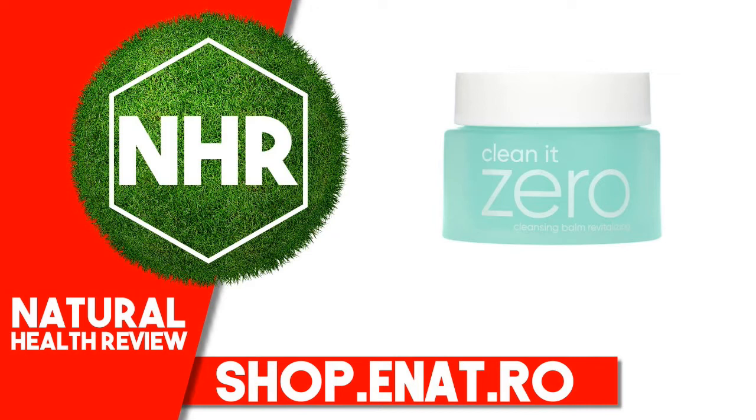Other Ingredients: Cetyl ethyl ethylhexanoate, PEG-20 glycerol triestearate, PEG-10 isostearate, synthetic wax, phenoxyethanol, butylene glycol, fragrance, Vitis vinifera (grape) seed oil.